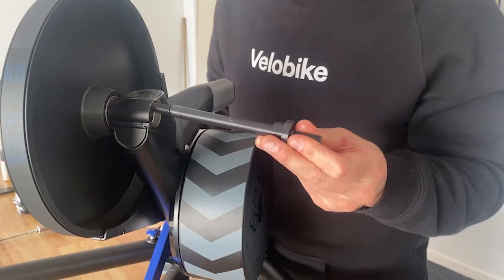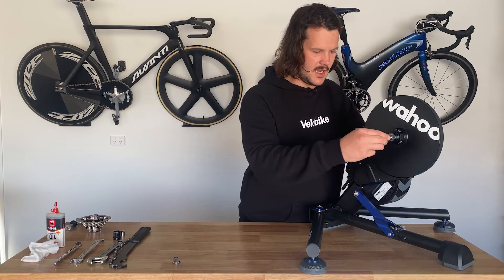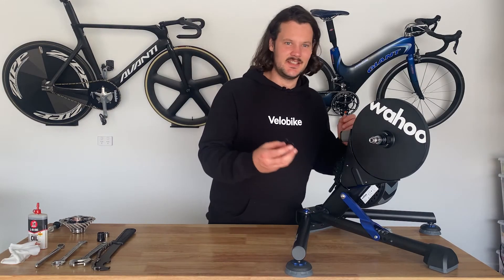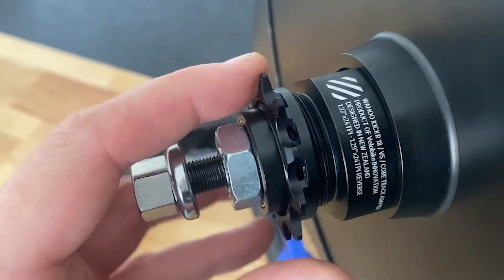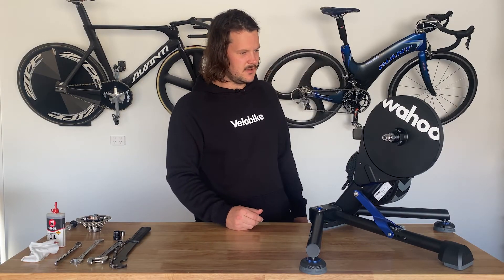Now we've got the track bike thru-axle that we're going to slide in from the back side, and then the two axle nuts. One last thing to do is thread on your fixed sprocket. Today I'm using our 11-tooth sprocket, and now we're all ready to fit the bike.